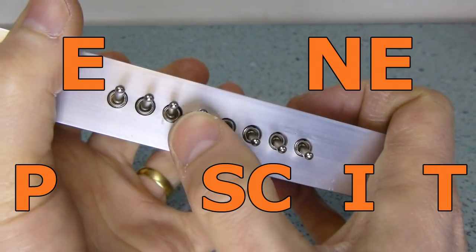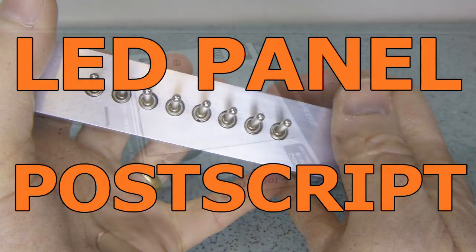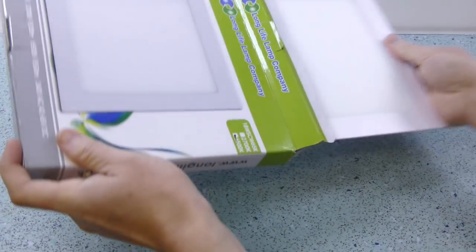This next bit is a heads up for anyone who fancies getting some LED light panels themselves. Fairly early on in the project I decided I liked the LED light — the good colour temperature, low flicker and cool running made me think they'd be handy around the workshop. So I ordered a couple more: same seller, same listing, same price. It turns out not all lights are created equal.